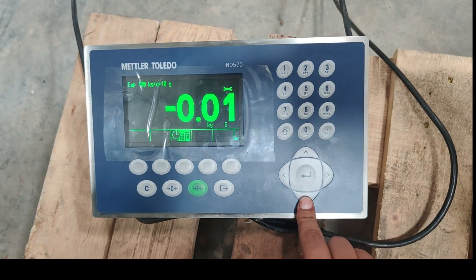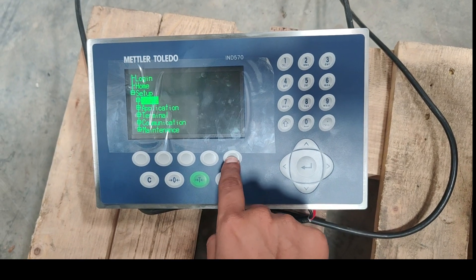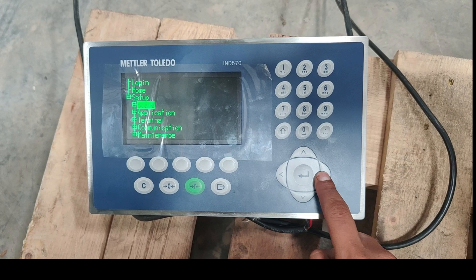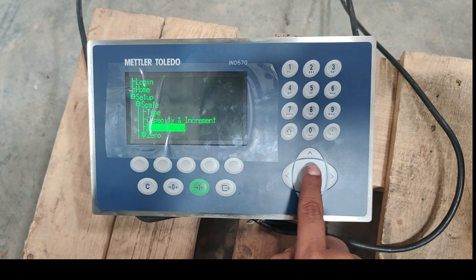So for that, we have to go to scale on the home screen, then calibration.